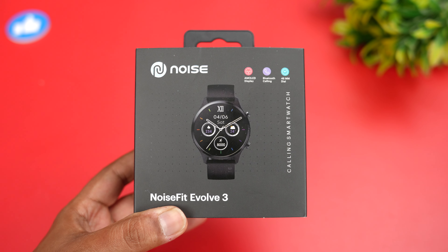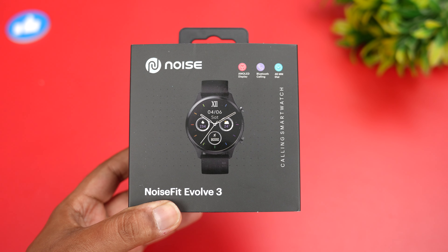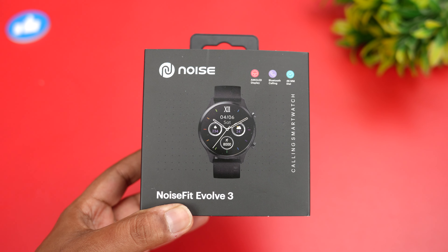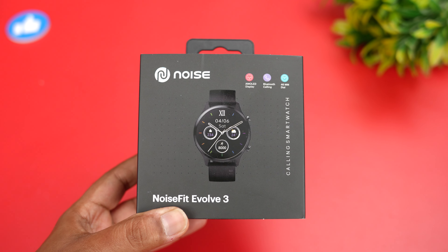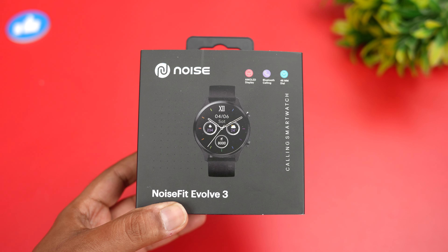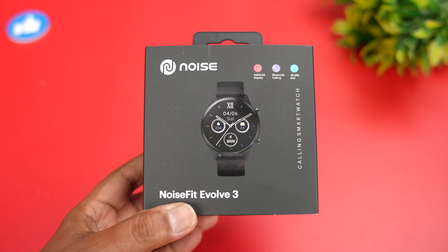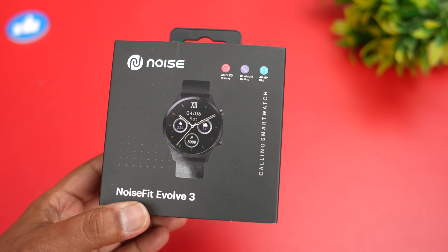Noise is one of those Indian brands which has taken the market with pretty good watches. In fact, it is now one of the top brands worldwide in terms of smartwatch sales, placed at the fourth position in terms of overall sales. Noise is one of those brands which has been providing great quality products.